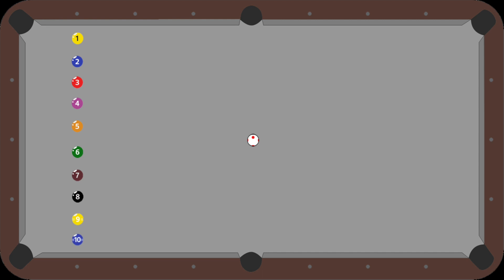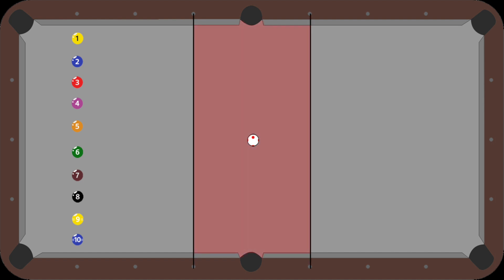In this drill you will be shooting at the ball in the center of the table, leaving the cue ball in the target area, which is anywhere between the 3rd and 5th diamond lines. The cue ball is then your object ball for the next shot.